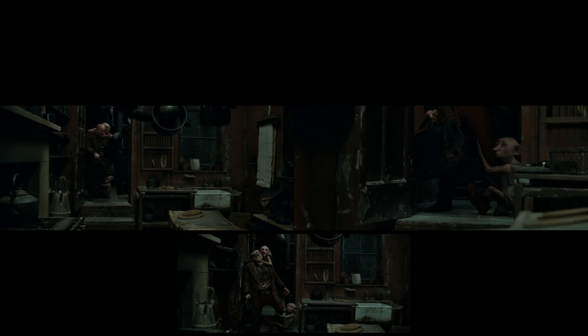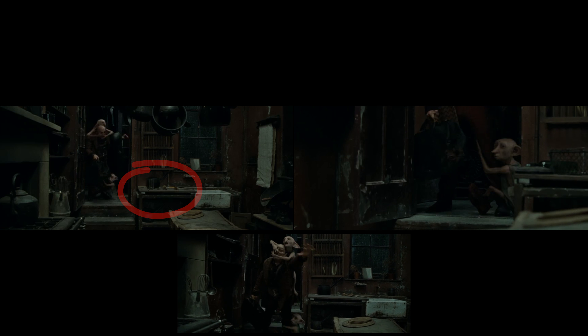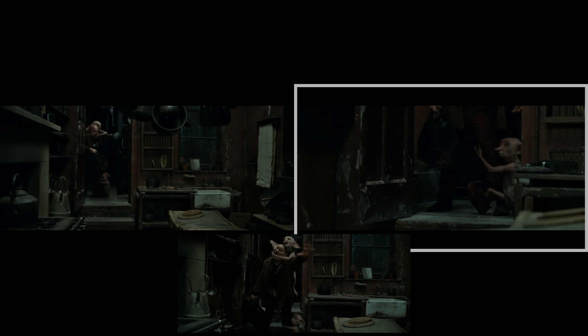When Mundungus arrives at the house with Kreacher and Dobby all over him, the pot, glassware, wire basket, bottle, etc. on the counter beside the sink disappear, reappear, and/or change entirely in the close-up and following shots.